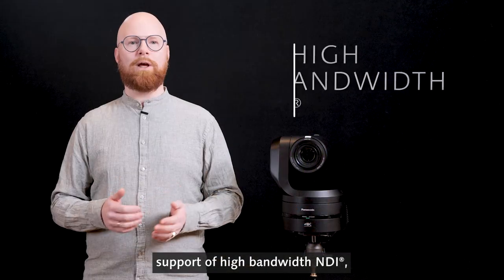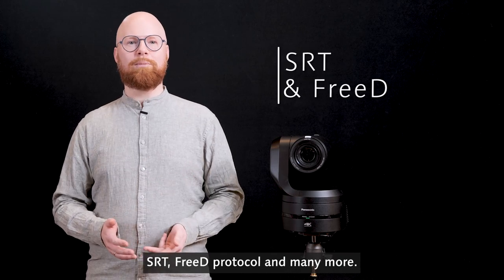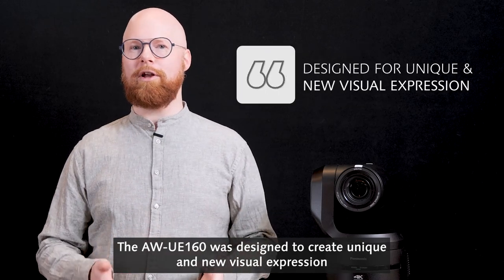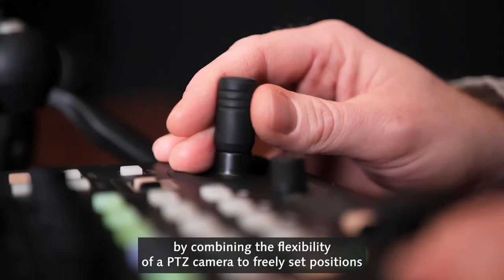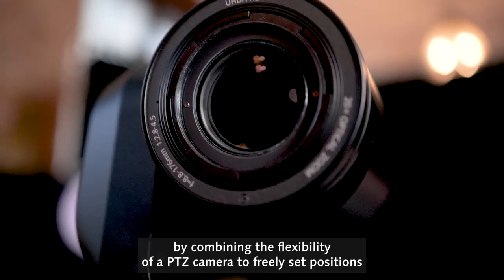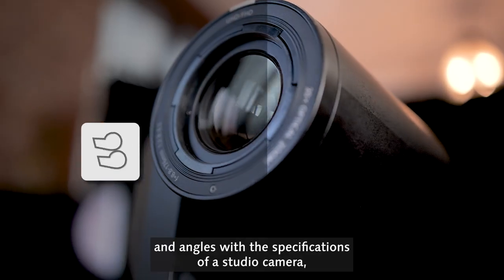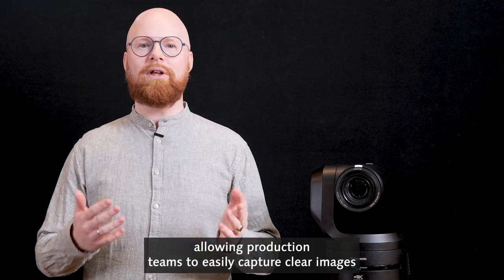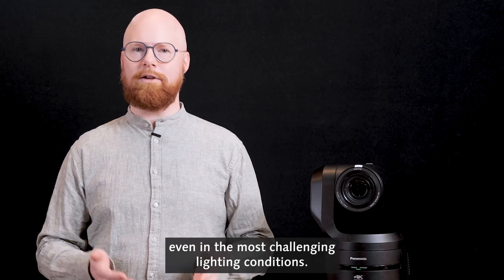Support of high bandwidth NDI, SRT, 3D protocol and many more. The UE160 was designed to create unique and new visual expression by combining the flexibility of a PTZ camera to freely set positions and angles with the specifications of a studio camera, allowing production teams to easily capture clear images even in the most challenging lighting conditions.